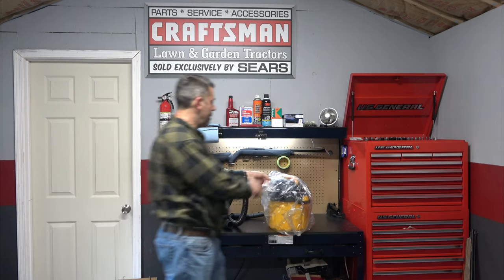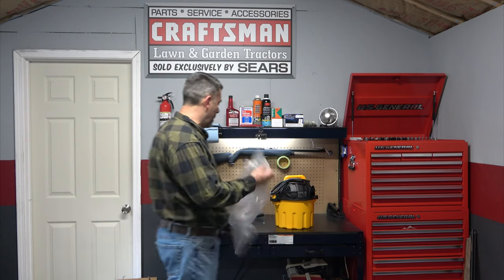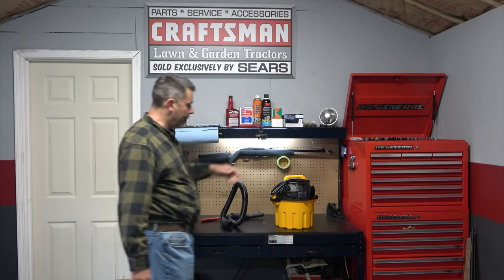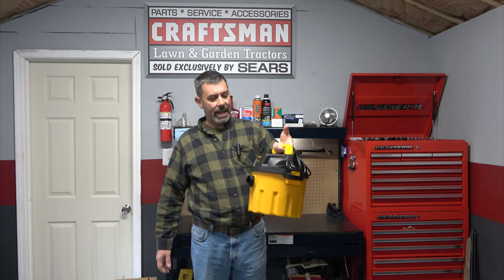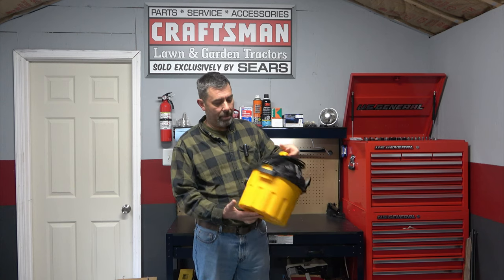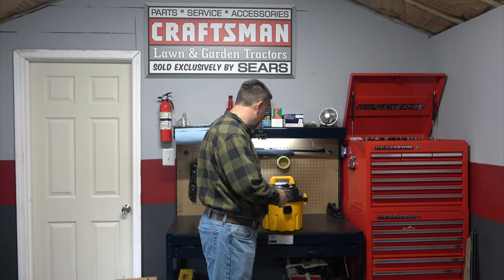Just the right size for what I need. I want to be able to use this up here mainly for cleaning, but I also wanted something small enough and light enough to take out and do detailing on cars — vacuum them out and whatnot. So I was looking for something relatively small, and this seems to have fit the bill.